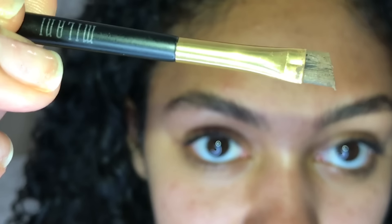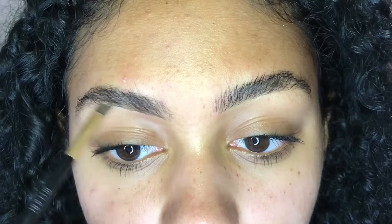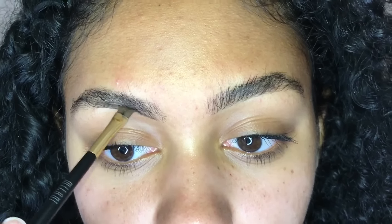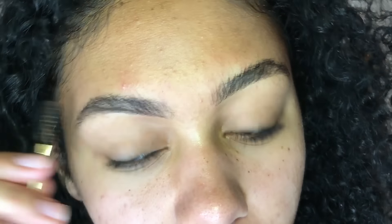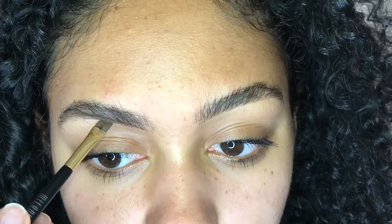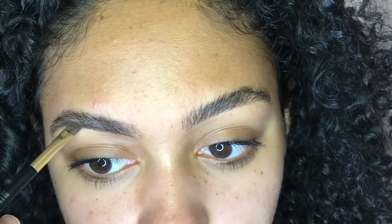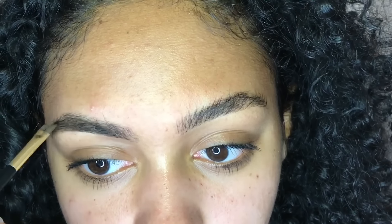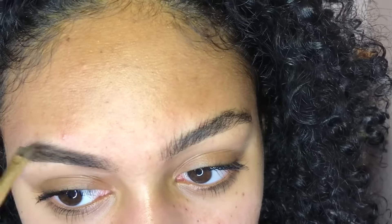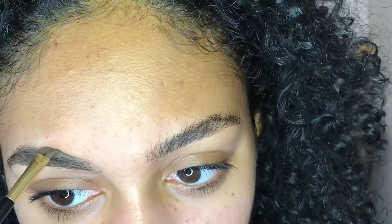I'm just dipping my brush into my product and picking up a small amount, because a little bit goes a long way with this product — you can see it's just on the tip. I leave a little gap right here and start right here, so that the product is not so harsh on the very beginning of my brow, because I like it to fade a little bit. I am just lining the bottom part of my eyebrow first — I always do the bottom first; it's just a nice guideline for me. Then I bring the product upward, dip back into the pot, and line the top part of my eyebrow.